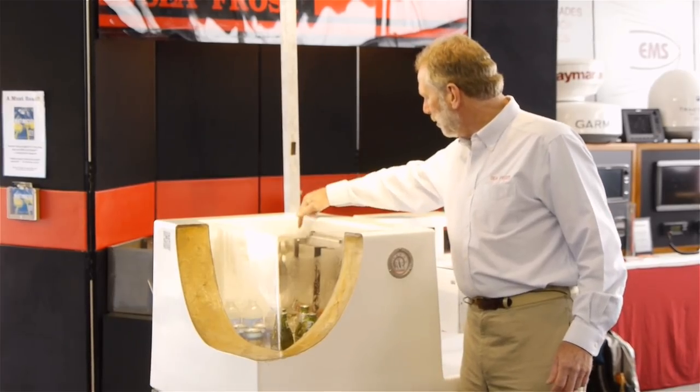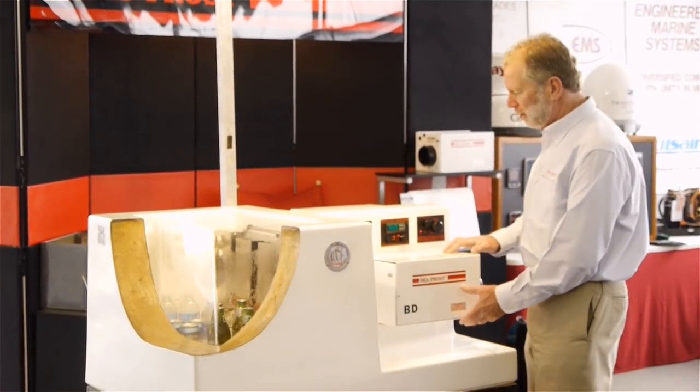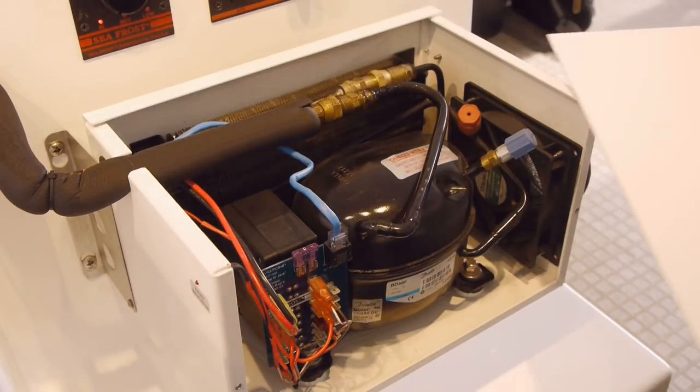Copper lines run from the expansion valve to the compressor box. And here we have an air-cooled compressor. We make air-cooled and we make air and water-cooled — we have three different sizes in every combination.